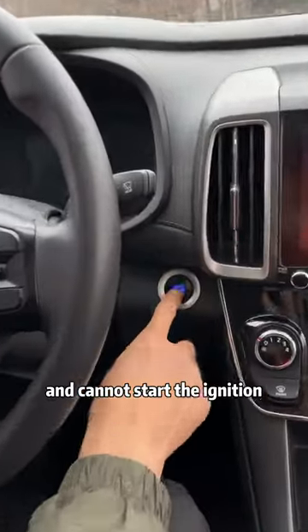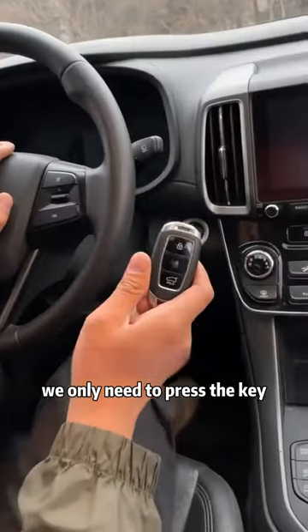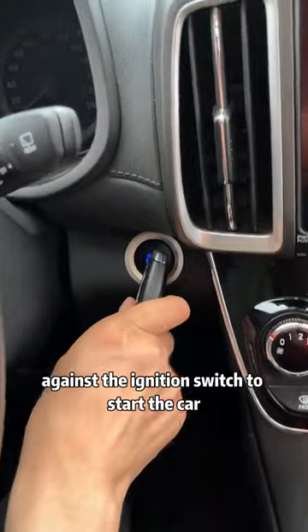Second, the car key is out of power and cannot start the ignition. We only need to press the key against the ignition switch to start the car.